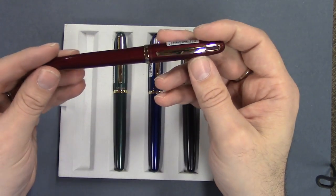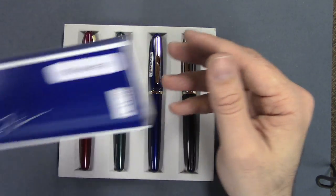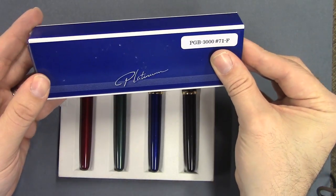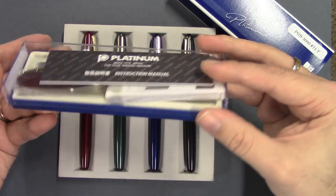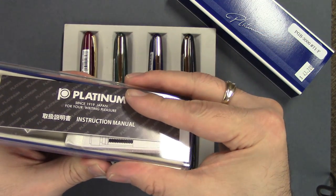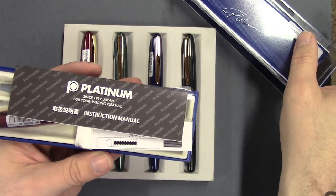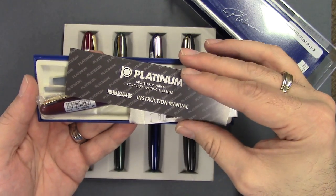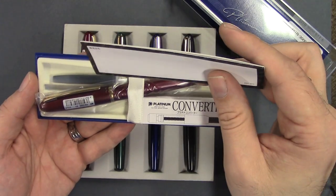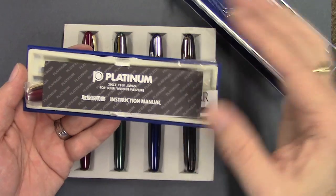Let's take a look at the wine — actually, let's look at the box first. It comes in a blue outer sleeve and this blue and clear cover. So we pull this off, we've got our instruction manual, the pen, and it comes with a cartridge and the Platinum Converter. So that's your package.